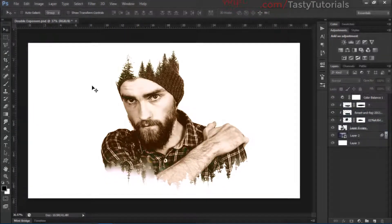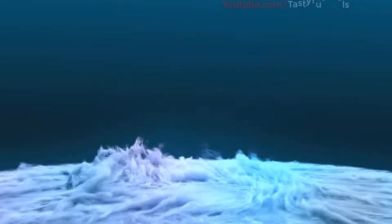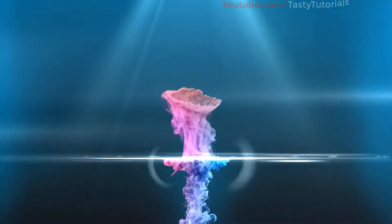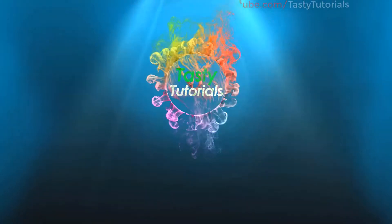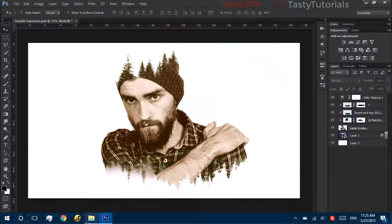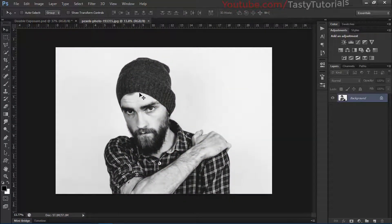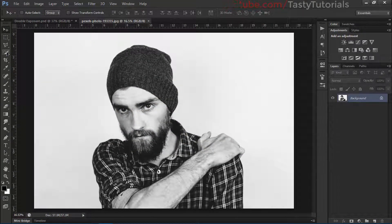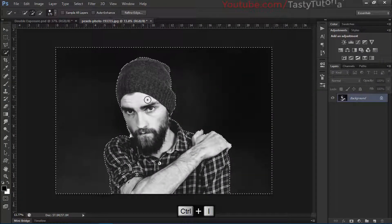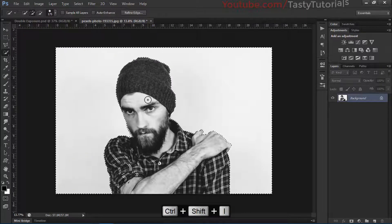Let's drag our character first inside Photoshop. We have the image — first of all we'll simply create a selection around this character. Now we will invert this: press Ctrl+Shift+I to invert the selection.